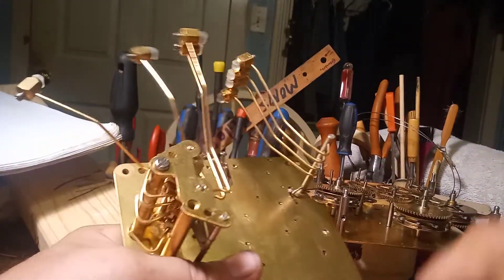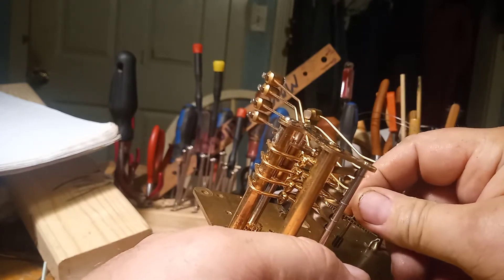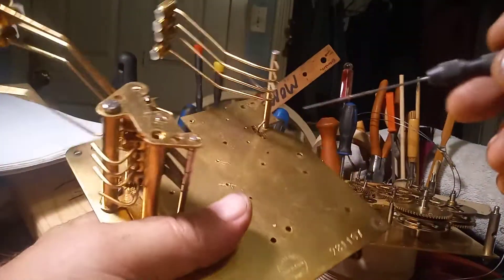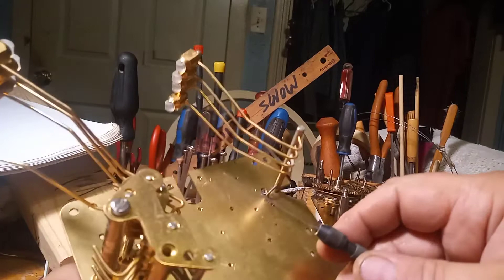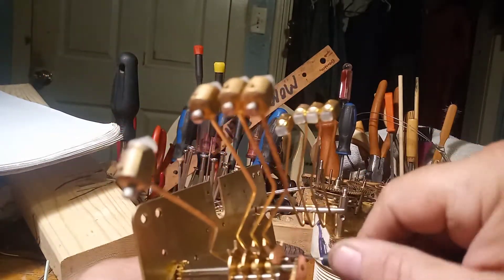The pivot will not fit in this hole — we already said it was 0.5 millimeters to start with. So I'm going to take my broach and broach this hole out some.